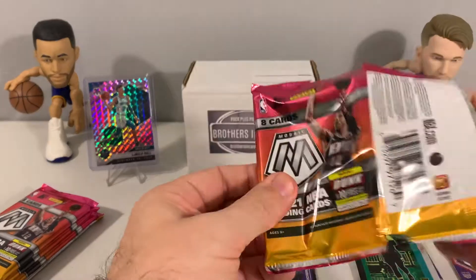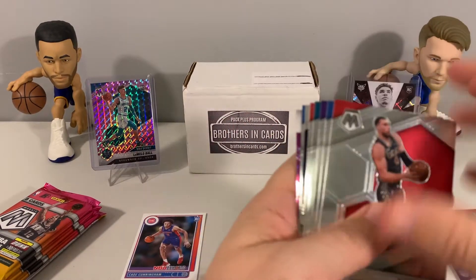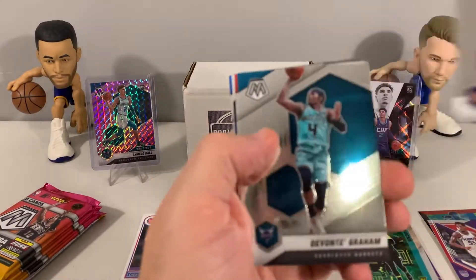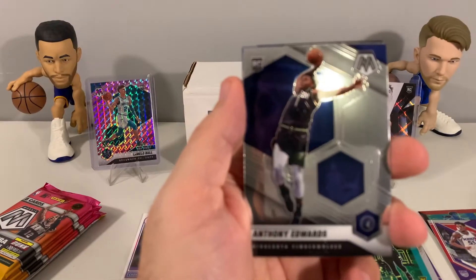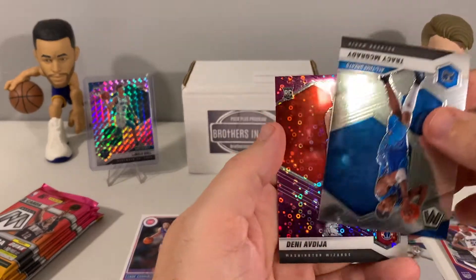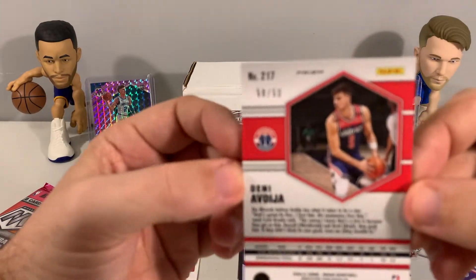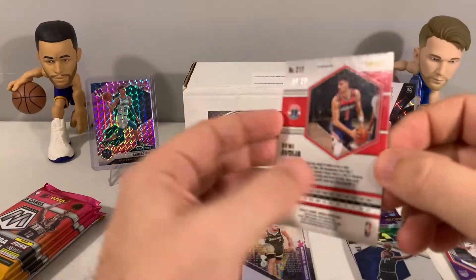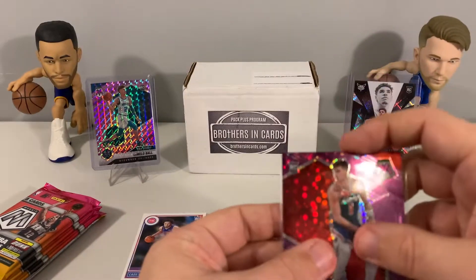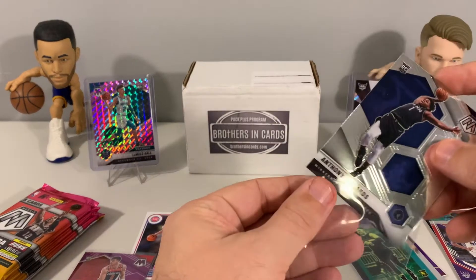Let's go to Mosaic H2 — we got eight cards per pack. It looks like we've got a Fast Break at the back. We pulled Zach LaVine, LeBron base, DeVontae Graham, and Anthony Edwards base — nice, nice Ant Man. Then we have Tracy McGrady and a Denny numbered 50 out of 50. That's a nice looking card — we'll go ahead and sleeve that one up. Those are probably the two best cards we've pulled so far.